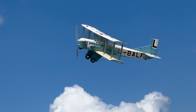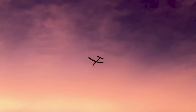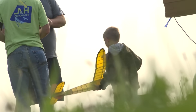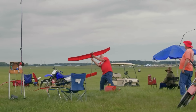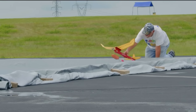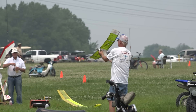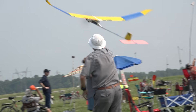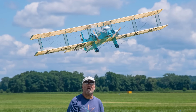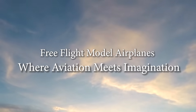In the world of free flight modeling, it's not about control — it's about understanding and embracing the forces of nature. Whether it's the joy of a flawless flight or the challenge of improving a design, the world of free flight model airplanes continues to inspire dreamers to take to the sky. So the next time you see a model airplane soaring high above, remember: it's a true test of beauty, creativity, and the power of flight. And sometimes, the most freeing kind of flight is the one where you simply let go. Free flight model airplanes — where aviation meets imagination.